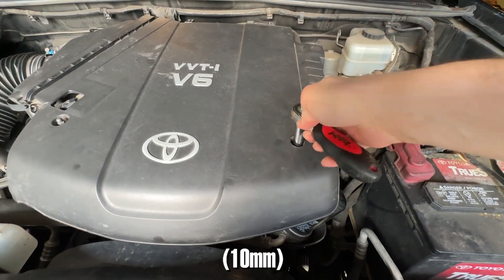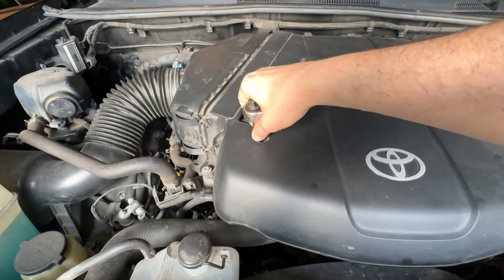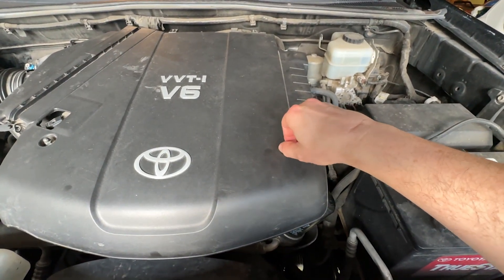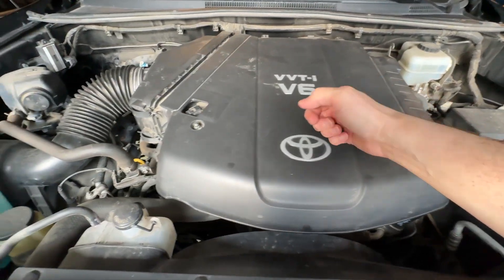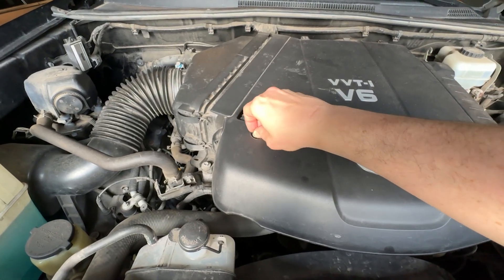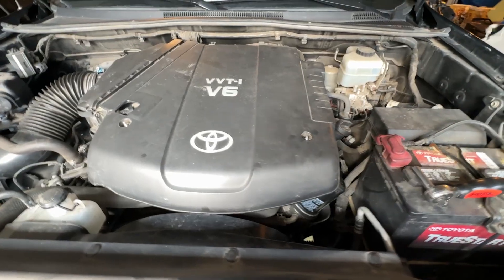This is a 10 millimeter bolt taking these off. One cool thing about Toyota is that you don't really ever have to work on them, but when you do, they use a lot of common sizes — 10 millimeter, 12 millimeter, and 14 are very common. You can literally just leave those three sockets out of your toolbox and you have everything you need.